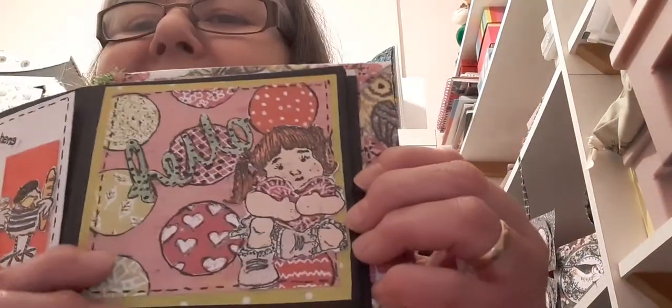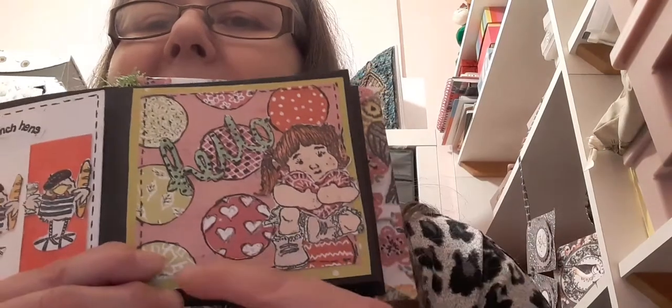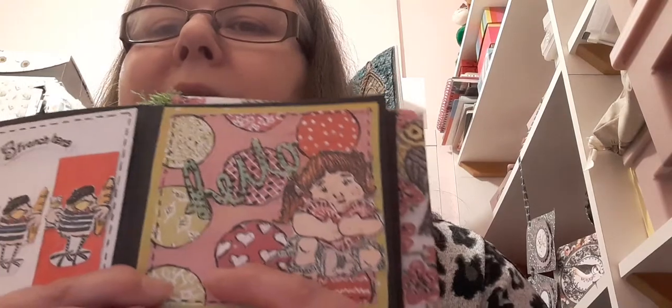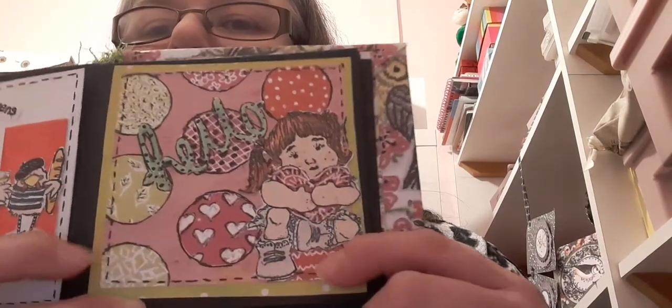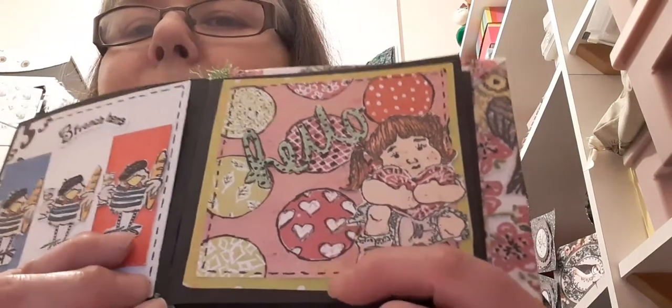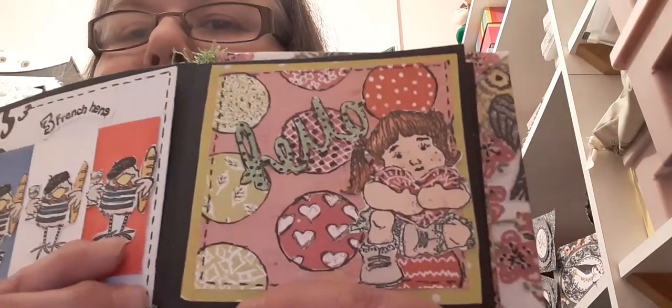This is my page here and I have chosen a background patterned piece of paper with circles on it, and I have doodled round the circles. I've doodled with a white pen and a black fine liner.